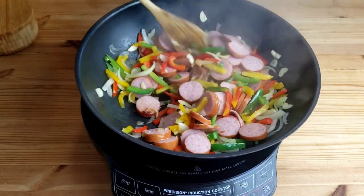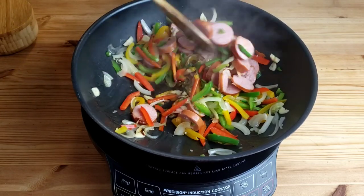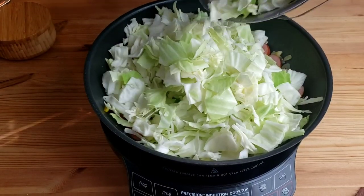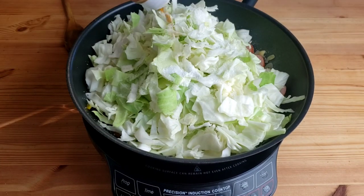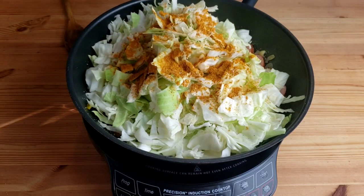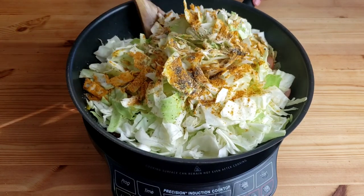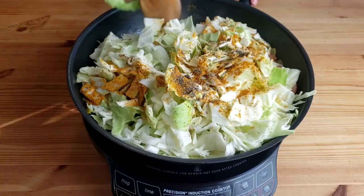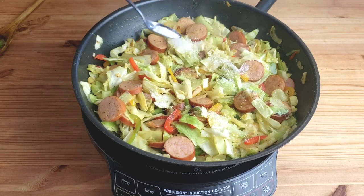Continue to cook for another four minutes until the sausage is brown, then go ahead and add the sliced and washed cabbage. Next, add curry powder and black pepper and continue to stir fry for three minutes. Season with salt, then continue to stir fry for eight to nine minutes.